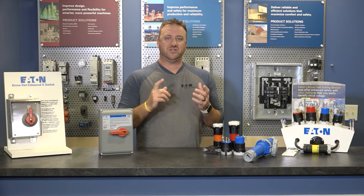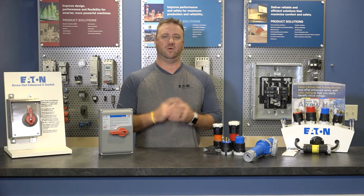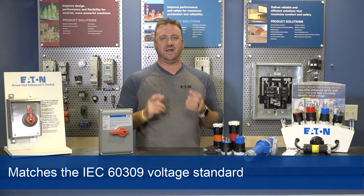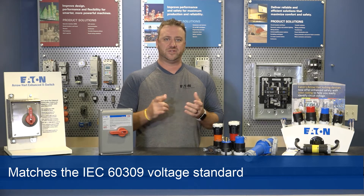The biggest change you'll see in our new product offering when compared to the old Arrowheart locking devices is color coding. The color coding on these devices comes from the industry-wide IEC 60309 standard that's also currently used in our pin and sleeve devices.